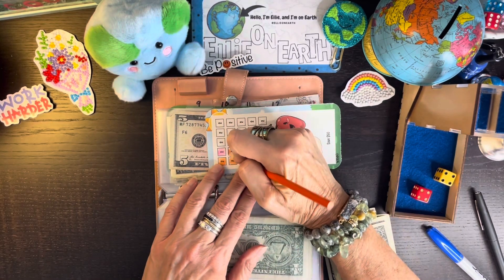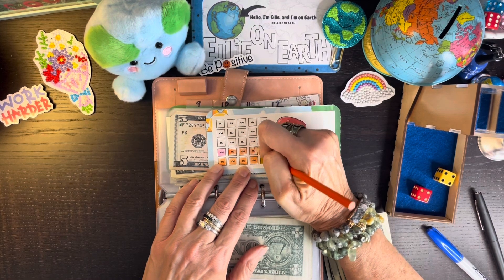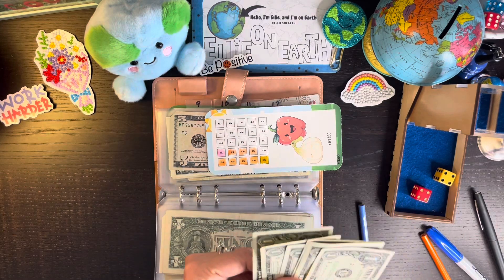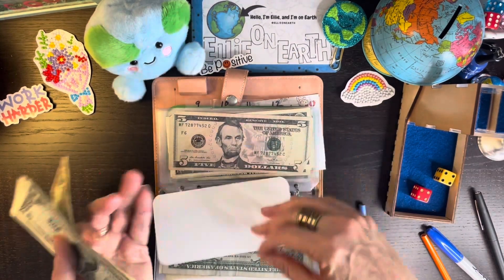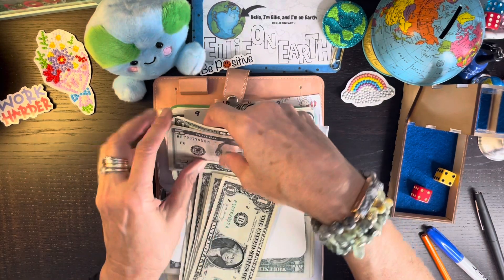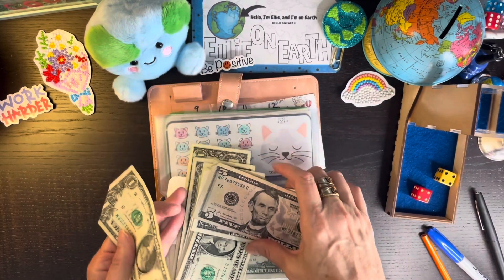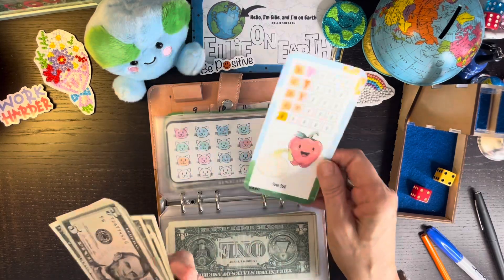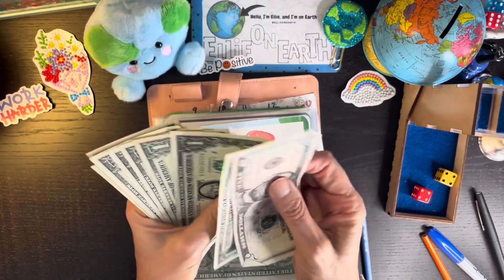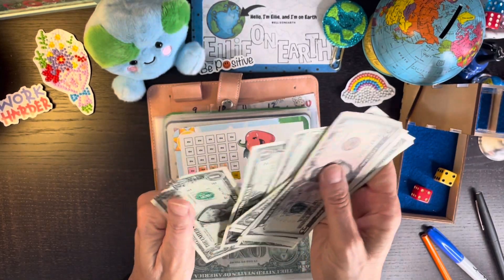There's just something in the air sometimes. I know there's smoke in the air from fires — I think from Canada, that's where the smoke is coming from. We're supposed to have a really beautiful sunset because of all the smoke. Let's get that last dollar out. Mischief Managed Budgets' adorable little vegetables — I've got five, six, seven... all the way up to eighteen.